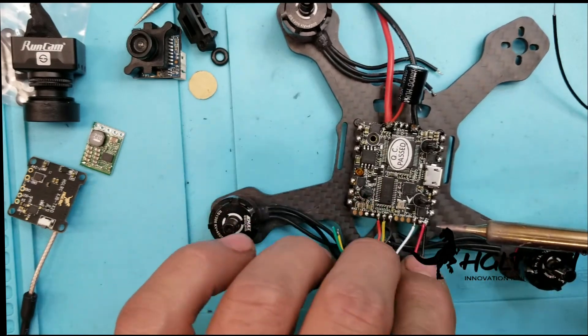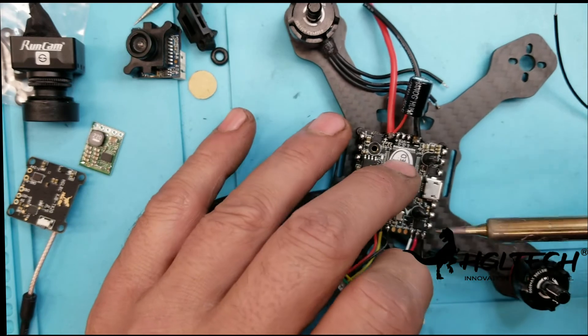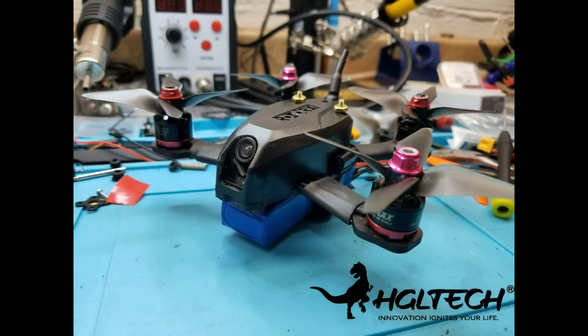That concludes this video for part one of the Atom V2 build using the HGLRC F4 Zeus. If you like this video, please leave a comment down below or give me a thumbs up. Stay tuned for part two in a couple of days. Thank you very much for watching.